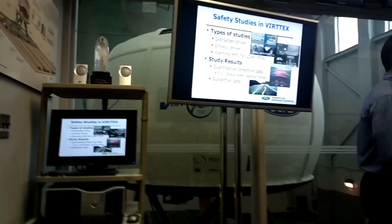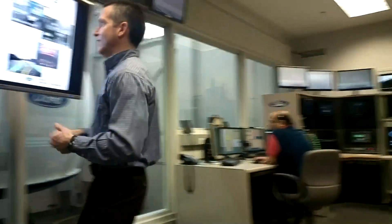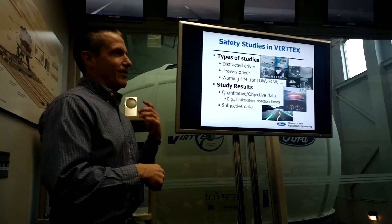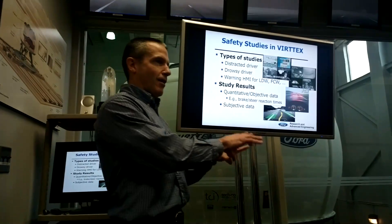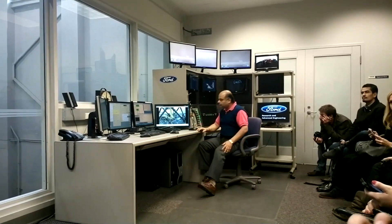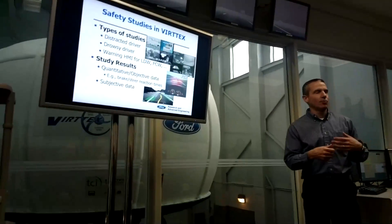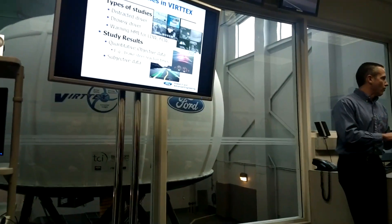Most of the time when we conduct this study, nothing happens — you just read the numbers and continue on. Then, on the last event, unbeknownst to the driver, you get a forward collision and one of the different types of alerts. We then look at the data. We are really focused on quantitative and objective data — how quickly did the driver get onto the brakes or start steering after receiving an alert. We analyze data from all kinds of drivers statistically to find out which alert was most appropriate to re-engage the driver into the driving environment.